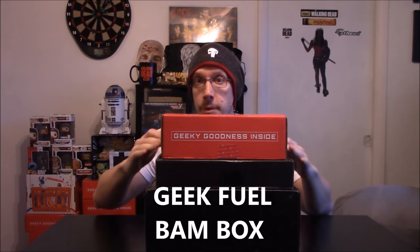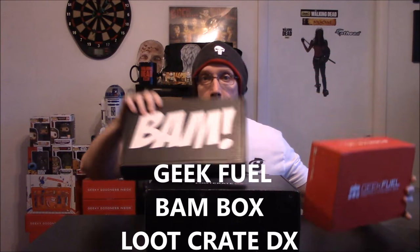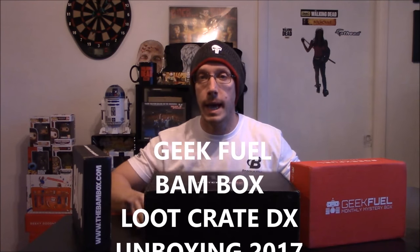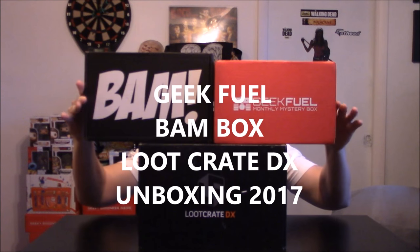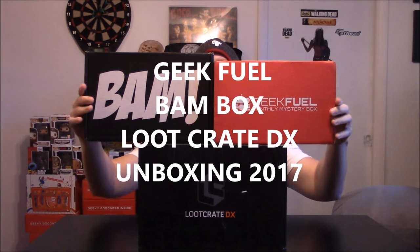What's up, my PT peeps? One-Eye Bride back to do an unboxing of three boxes — we got Geek Fuel, we got BAM Box, and we got a Loot Crate DX. BAM BAM, there we go guys, let's get to it.